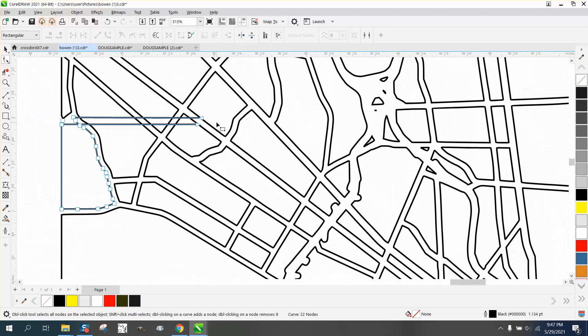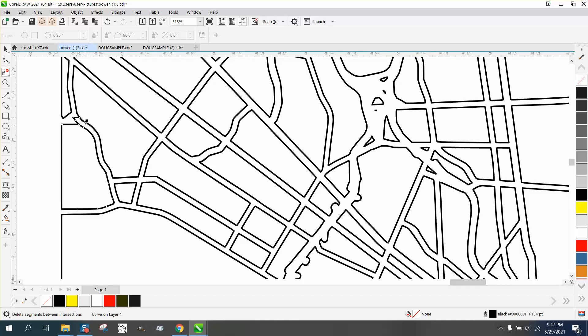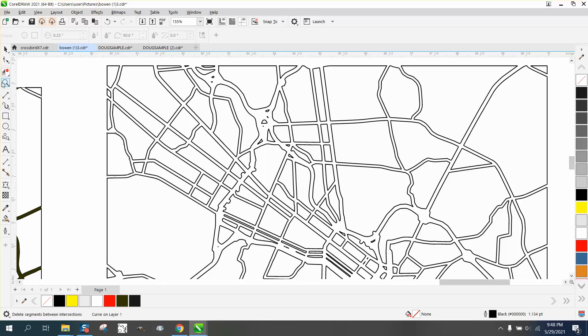Since those are the only ones selected, we'll select all these and just hit Delete. I'm not sure about this other part so we're going to back up and finish using the Virtual Segment Delete key. I have a little concern on that one part and there are other parts of the map I don't really understand, so we're going to leave it just like that for right now.